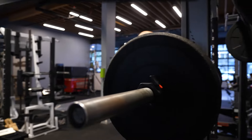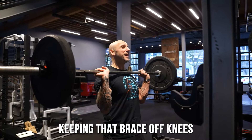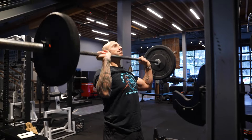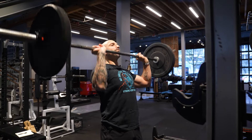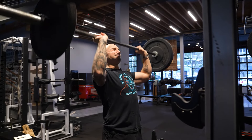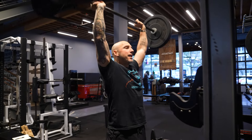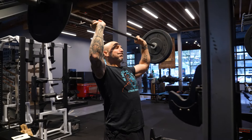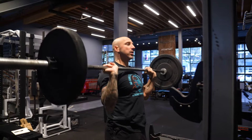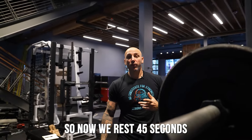Let's start off with the strict press here, keeping that brace, soft knees. Now we rest 45 seconds.